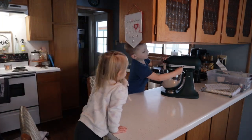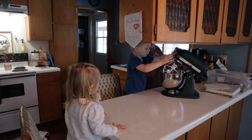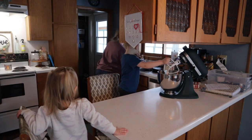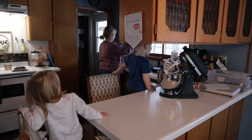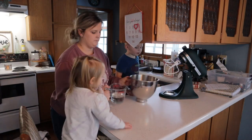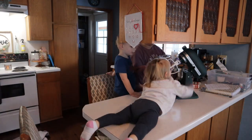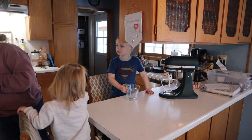Now we're moving on to baking the cake. I always have the kids help me bake their birthday cakes. We definitely use the box because you have to cut some corners — otherwise it's kind of hard to do everything you want to do. So we always use boxed cakes and I just have them help me bake it, and they absolutely love it. As you can see, they're really excited about it.